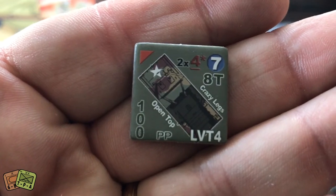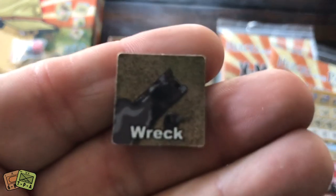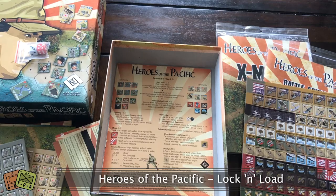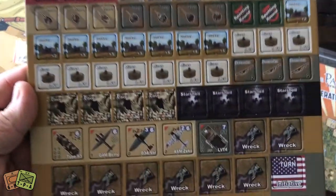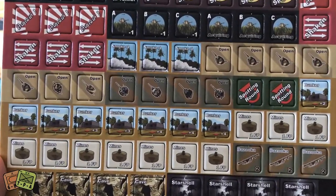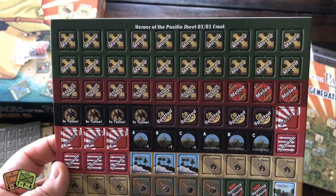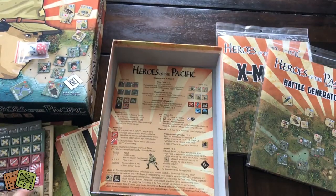This is called an Open Top Vehicle LVTF — it has crazy legs on there. I don't know if that's a nickname for that vehicle type or specific to this counter. They all have different names: Bad Boys, Agony — so that's kind of cool, they've thrown in some specific names. Here are some other vehicles, aircraft, wreck counters, initiative turn track, bunkers — those are really cool-looking — and mines. This game looks awesome. I'm really impressed by Lock and Load Publishing.